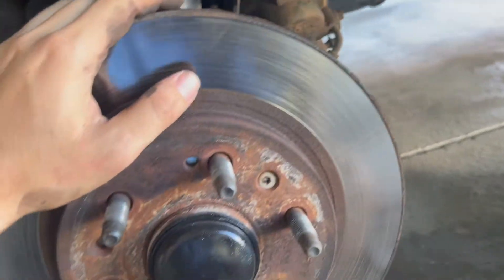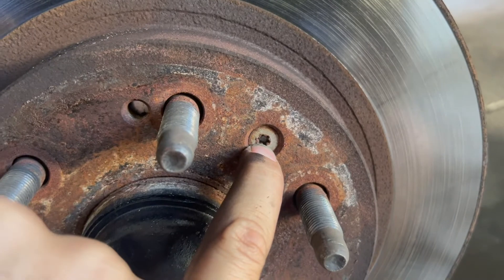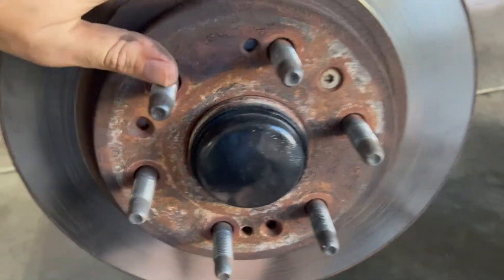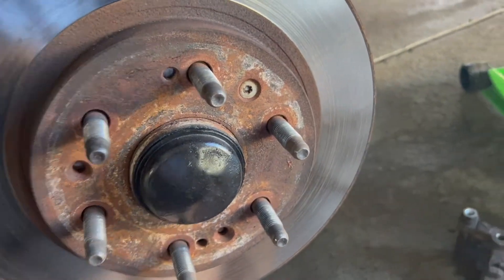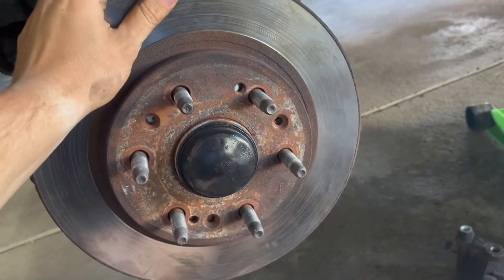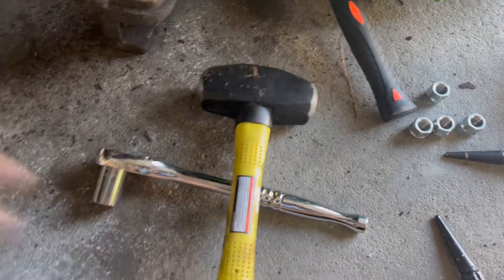Next thing for this application — use a star bit and take this bolt out. Then we're going to have to see how hard it is to get this rotor off. These rotors are going to be frozen on there, so grab yourself a mini sledgehammer and just start hitting it.